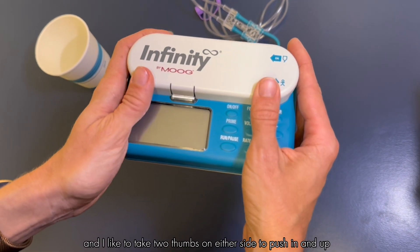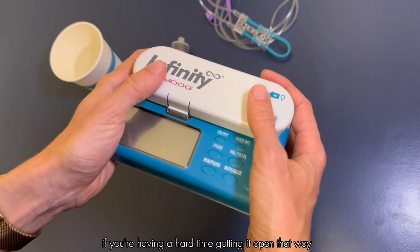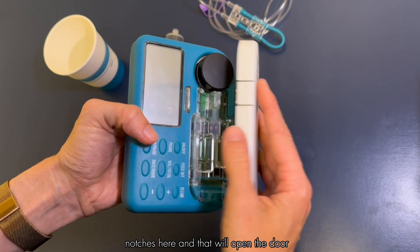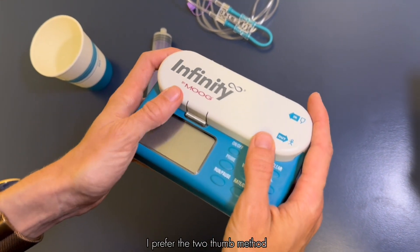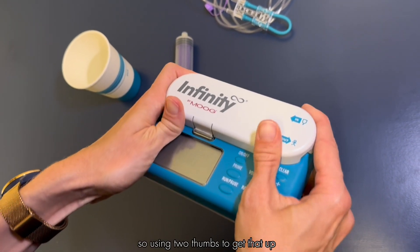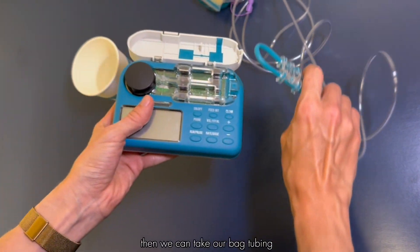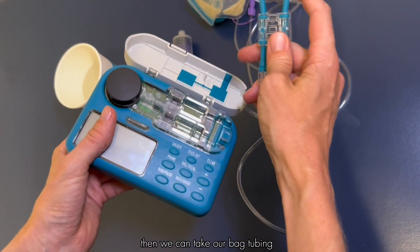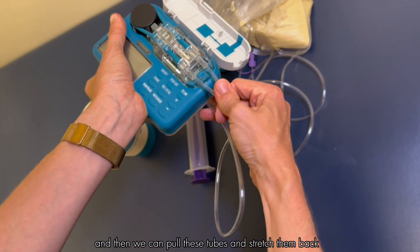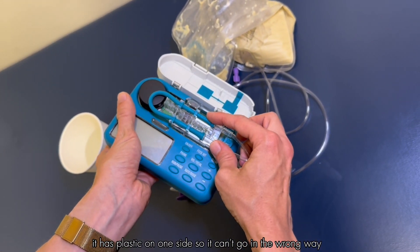I like to take two thumbs on either side to push in and up — that will open the door. If you're having a hard time, you can take a thumb and pinch right between the two sides to open the door. I prefer the two-thumb method because this little piece can sometimes crack over time. Then we can take our bag tubing — treat it like a rubber band and wrap it around the black wheel, then pull the tubes back and it should snap into place.